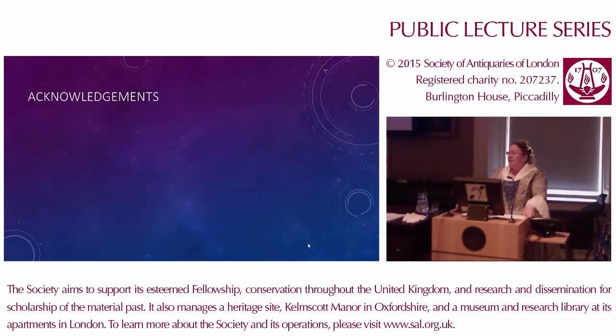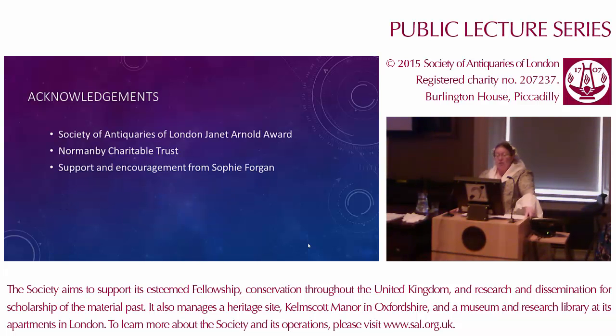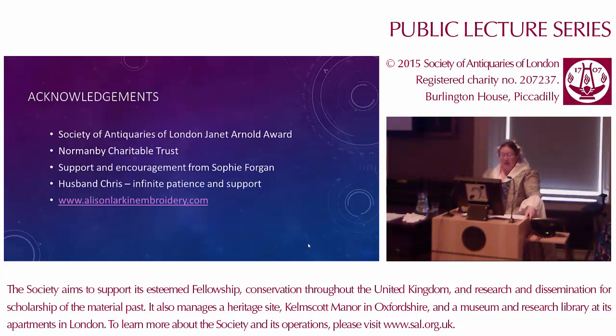So that's more or less the tale of the Captain Cook waistcoat. I'm very grateful indeed to the Society of Antiquaries of London, and also to the Normanby Charitable Trust, without whose funding I would not have been able to get anything like this replica. Thank you to Sophie Forgan, the Chairman of Trustees at the museum, and also to my husband Chris who put up with all sorts of mayhem and chaos throughout the project. If anybody would like to follow what I'm up to in the future, my website is alicemarkandembroidery.com. And really, thank you very much for listening — has anybody got any questions?